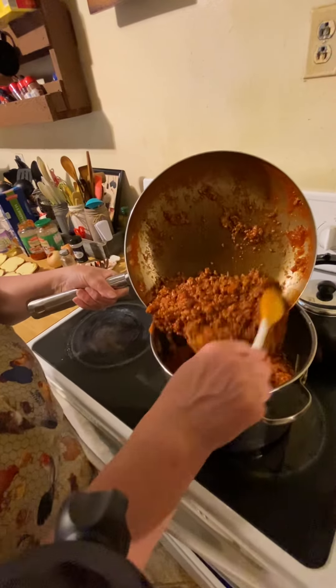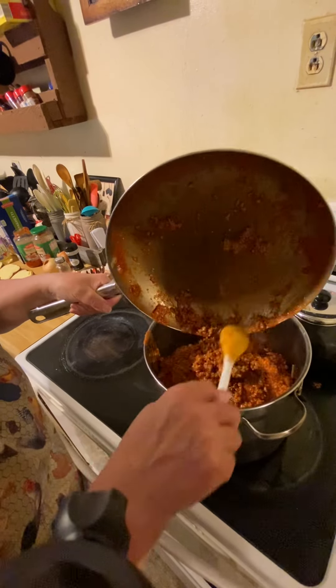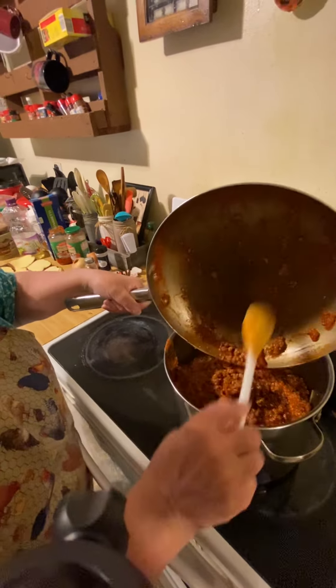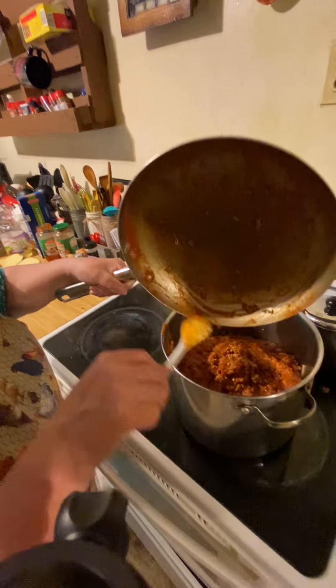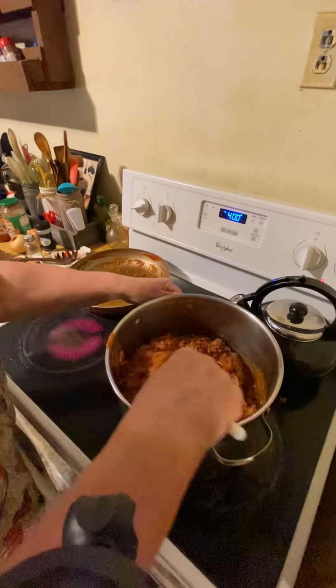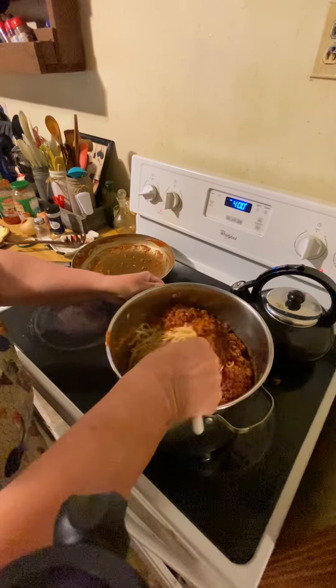Then I just take this and pour it in here. Usually Cory helps me on this part, but he's holding the camera today, so at least he's going to know how to fix all this stuff. Then just stir it around in here.